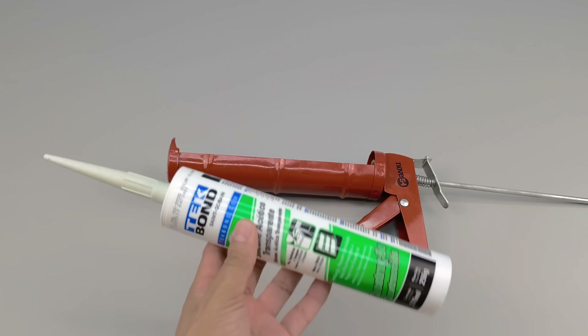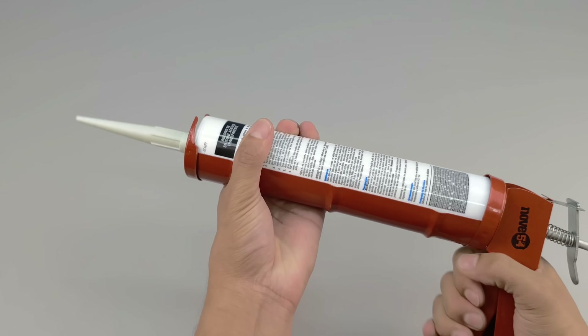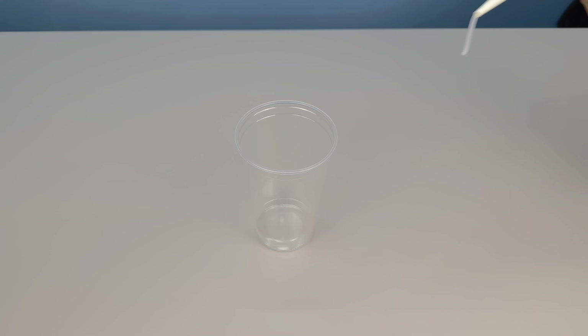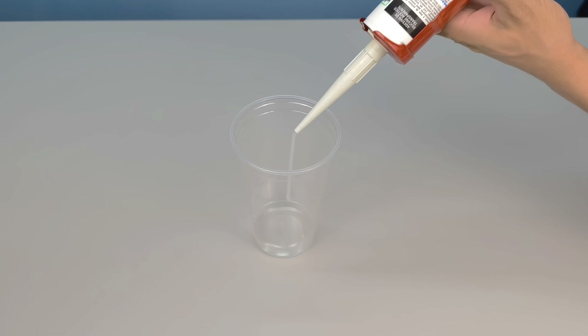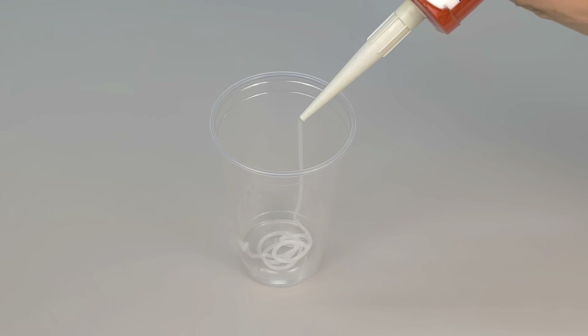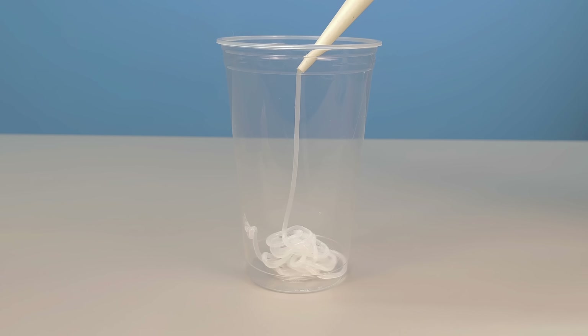Let's start with the main ingredient: silicone. Have a tube of silicone handy, preferably the neutral type, which is more versatile. If possible, also use a manual silicone applicator — the one with a trigger that allows you to precisely control the flow. After that, begin extracting the silicone, directing it into a container.